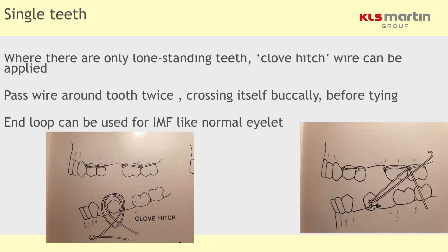As far as single teeth are concerned, the clove hitch wire is used here, and that's quite a difficult thing to do. I would tend to go for an arch bar in this situation.